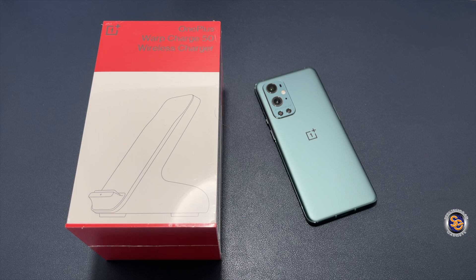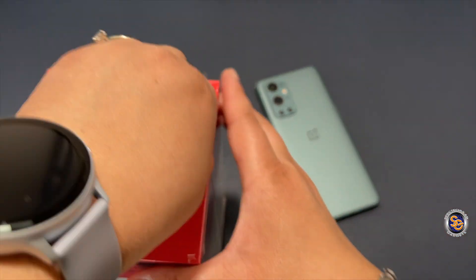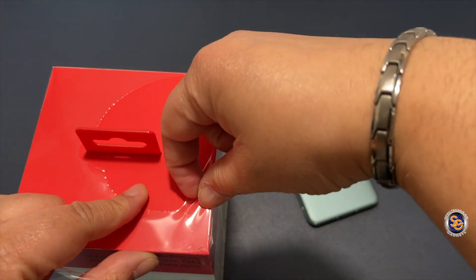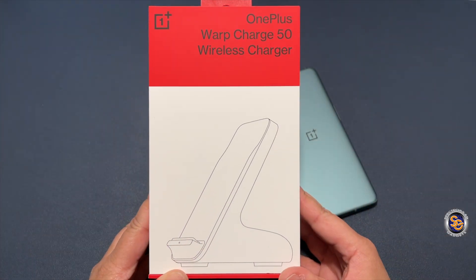What I have here is the Warp Charge 50. They also have a Warp Charge 30 that I believe came out with the 8 Pro, so make sure you're grabbing the correct one. But as of today, April 4th, they are out of stock.